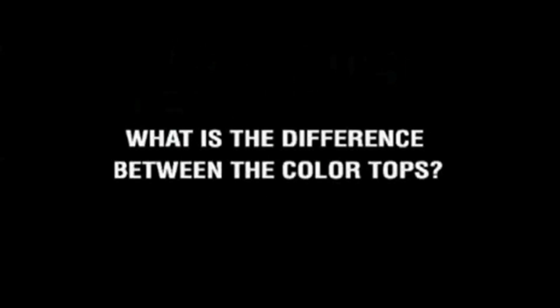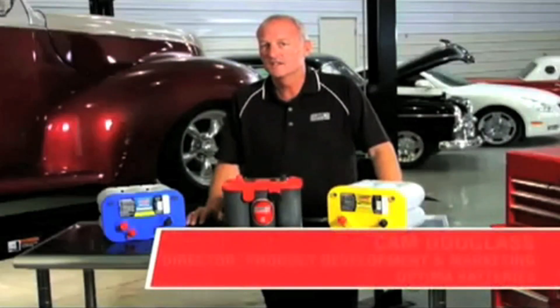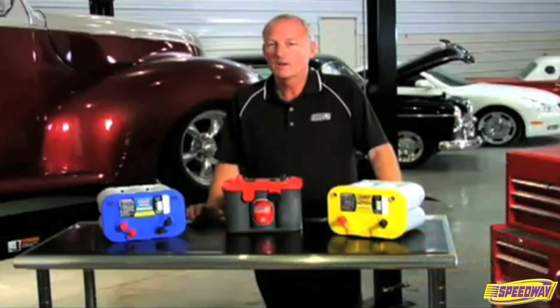Today we're going to talk about which color Optima battery you should buy. Each Optima color designates a different technology. Your vehicle and your usage will help determine the right battery color.